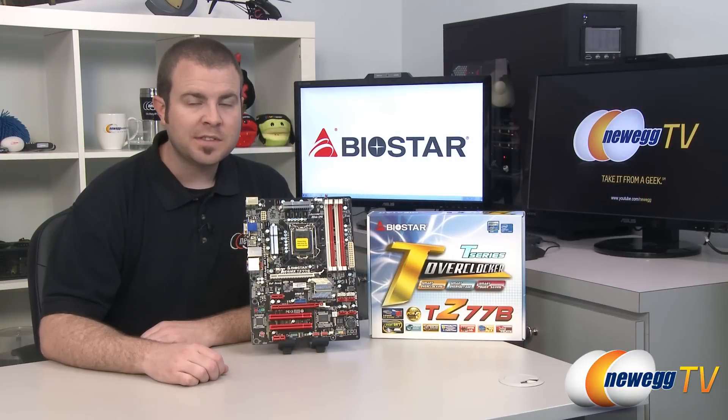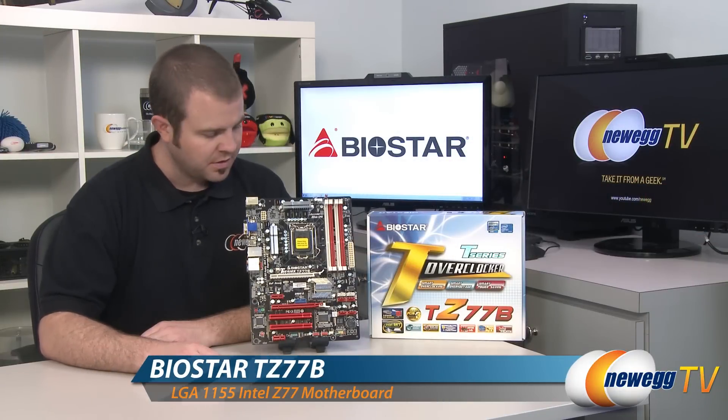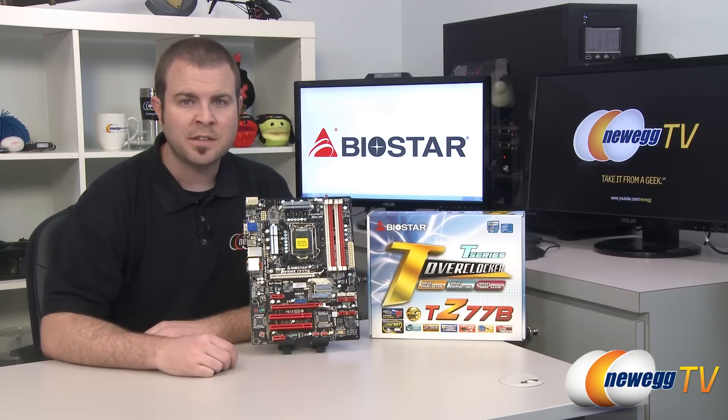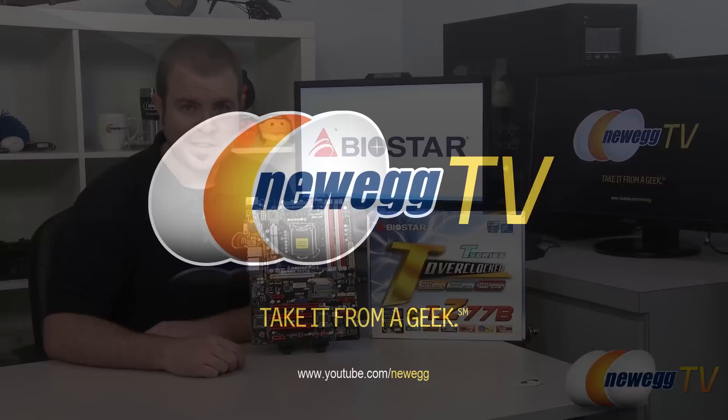That wraps it up for this video. This has been the Biostar TZ77B motherboard, featuring the Z77 chipset and LGA1155 socket supporting both 2nd and 3rd generation Intel Core i3, i5, and i7 processors. I'm Paul with Newegg TV — if you enjoyed today's video please head to our Newegg YouTube channel and subscribe for more tech videos. Thanks for watching and we'll see you next time.